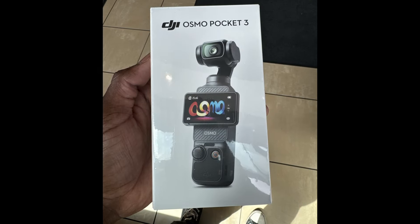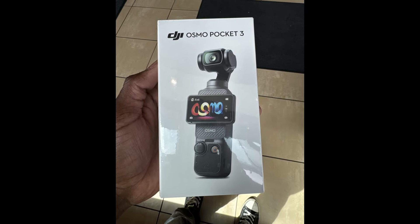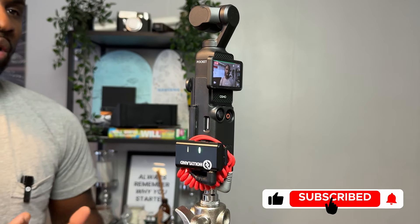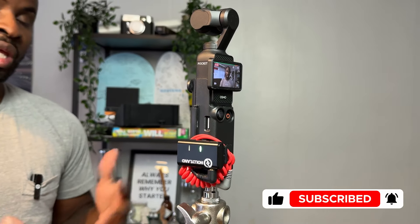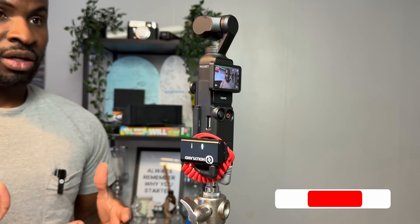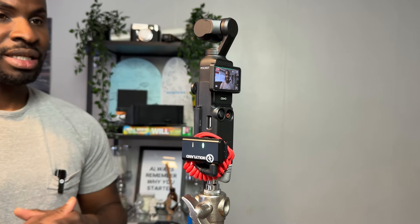If you recently picked up the DJI Pocket 3 but didn't get the creator combo with the microphone, then you're probably wondering: can I utilise any other microphone with this setup? And the answer is yes. With the right connection and the right equipment, you can actually utilise any microphone with this setup. So I'm going to quickly run you through how I'm utilising this setup using the Ollilan Lark M1 microphone. There are a couple of things you'll need to get your setup up and running.